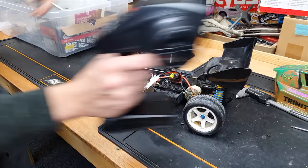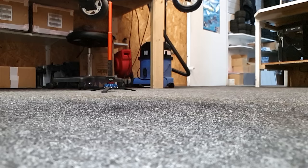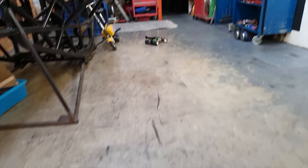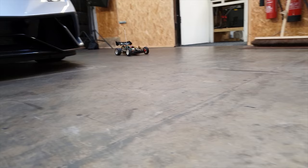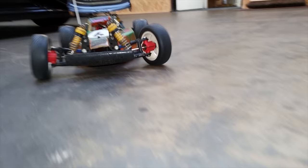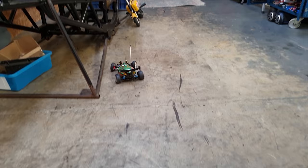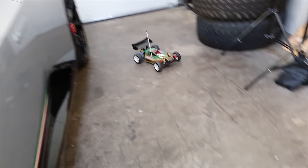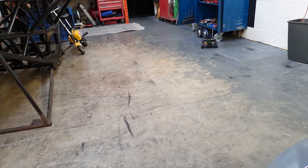Guys, it's alive! Oh guys, this is bringing back some memories. Oh - gear skipping! The steering is very slow, but guys it's alive. Oh, that gearbox!